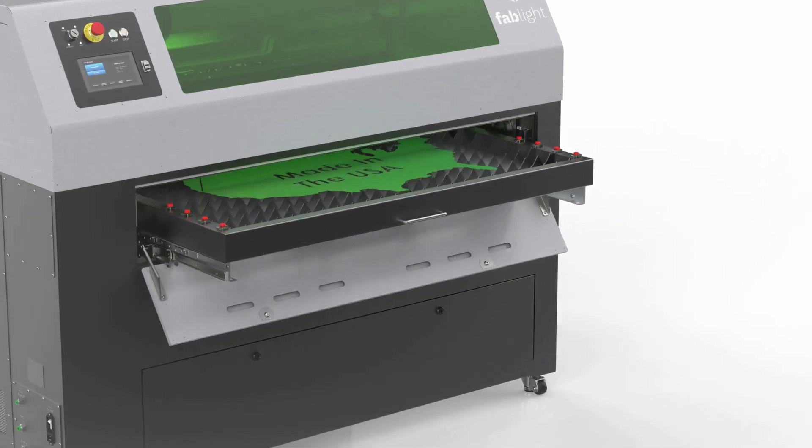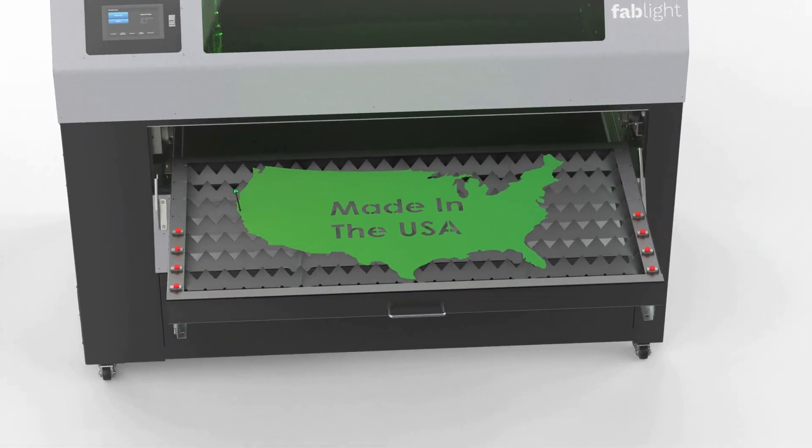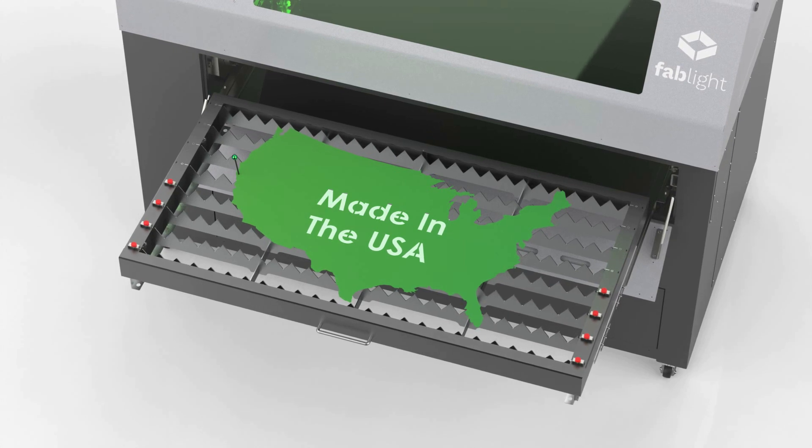Fablight is built in the USA, ensuring that you get a quality machine that is built to last with the support and parts you need when you need it.